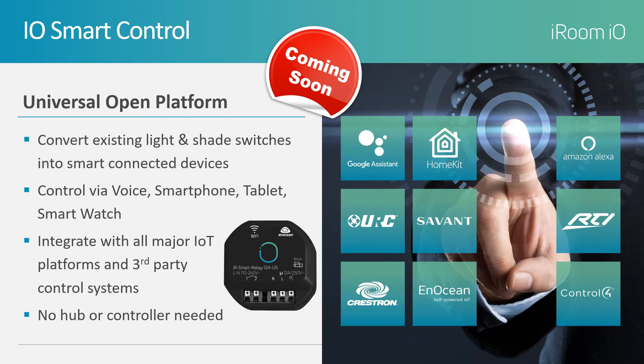I.O. Smart Control will integrate with all IOT platforms and third-party control systems. We are also proud to announce a strong partnership with the Inocean Alliance. It's important to note that an added hub or controller is not required, making I.O. Smart Control cost-effective.